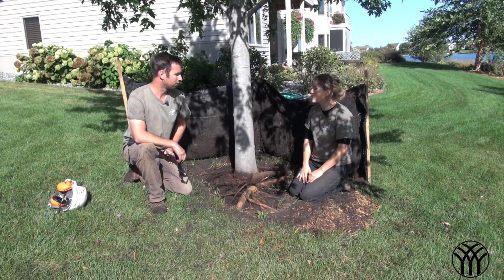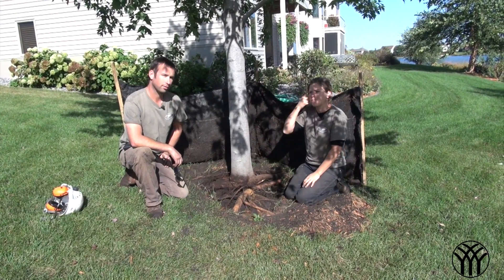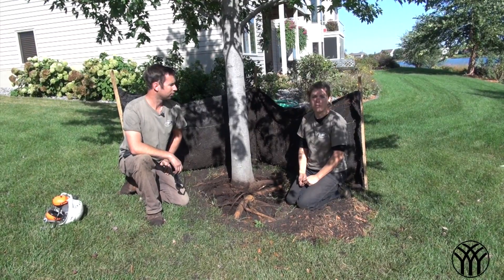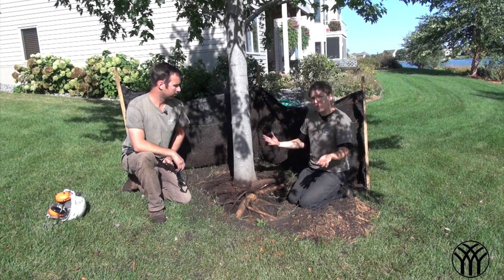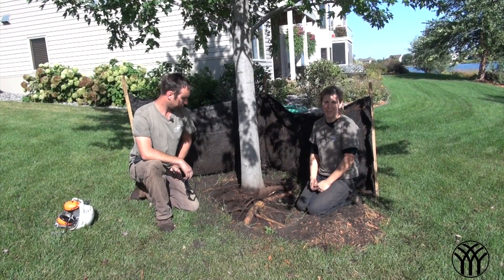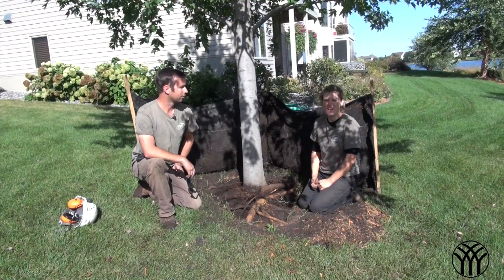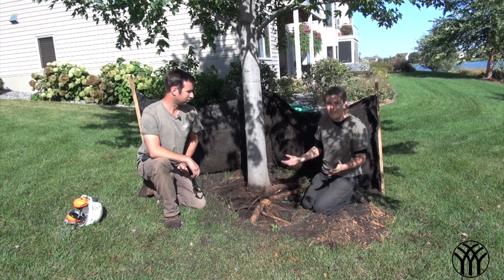You have to water the tree because it does put it into stress. Hopefully after a few years it'll definitely recover. Sometimes you have to do it in phases. But it's always good to ask a professional if you suspect you have stem girdling roots. Don't try to uncover stuff by yourself — you never know what you're going to find.